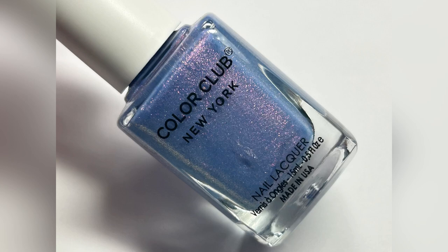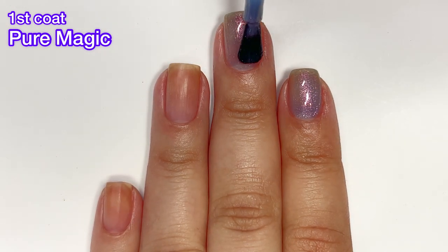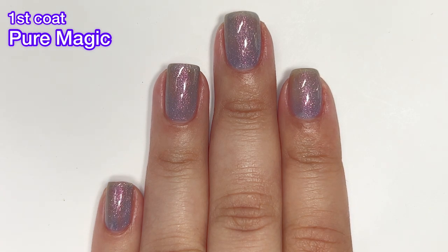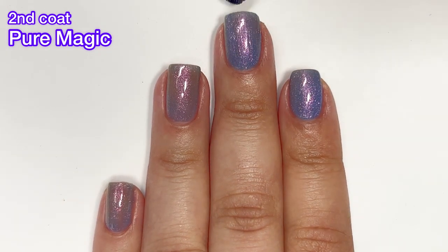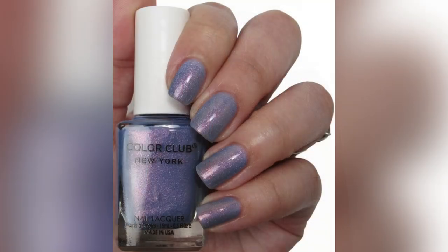Next up we've got Pure Magic, and this one is a gorgeous blue with some pink shimmer running throughout — absolutely stunning. Nothing in this collection is going to be difficult to remove; the topper might give you a little bit of resistance but it's not like scrubbing off glitter. This one had good coverage on the first coat and I did get full opacity on the second coat. Color Club has such a great brush — this isn't the first time I've reviewed Color Club on my channel, but I don't review them all that often. Let me know if you guys like seeing Color Club and I might feature them more often.